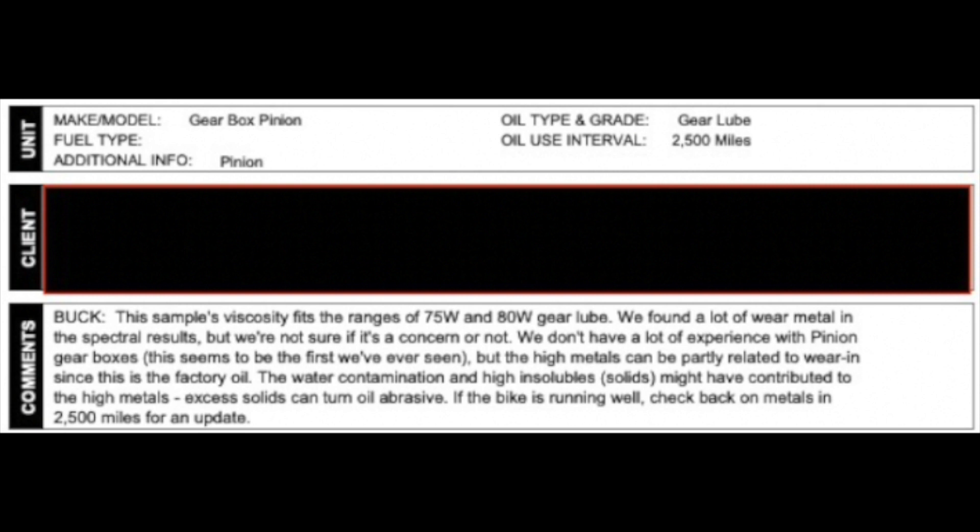About two weeks after I sent the sample in, I was emailed a PDF attachment. We're going to look at it in three parts. The lab said this sample's viscosity fits in the range of 75W-80 gear lube. They found a lot of wear metal in the spectral results but aren't sure if it's a concern — this appears to be the first Pinion gearbox they've ever seen. The high metals could be related to break-in wear, and water contamination plus high insoluble solids might have contributed. They recommend checking back on metals in 2,500 miles.